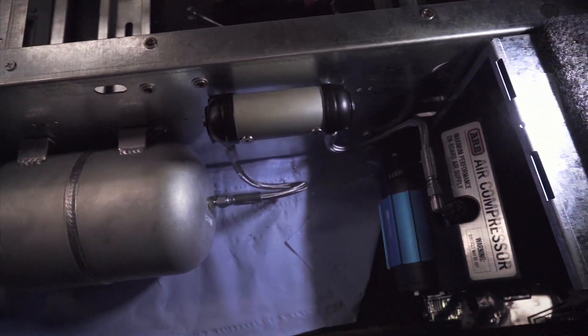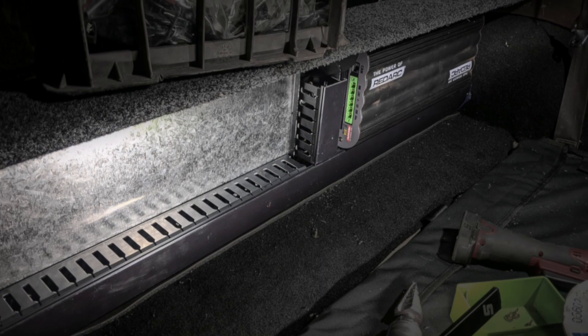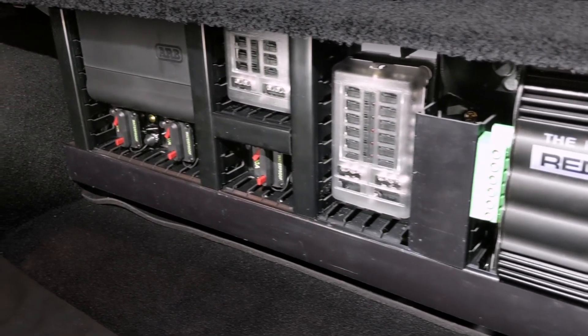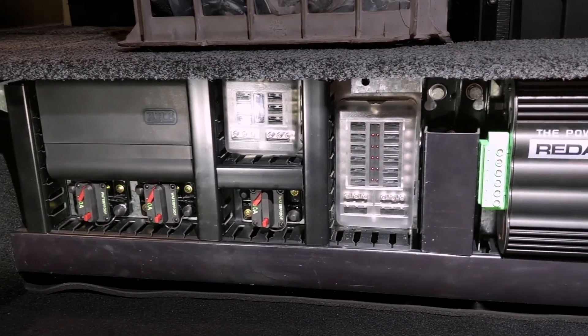In the side compartment next to the drawers we've got the ARB dual compressor and tank, all hard-mounted. This air operating system is all controlled from Lynx, next to the driver. Hard-mounted in front of the drawers is everything to do with electrical: circuit breakers, fuses, the battery management system, and the Lynx controller unit that does just about everything.